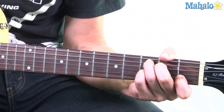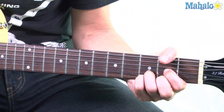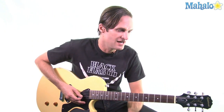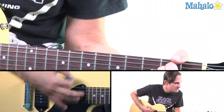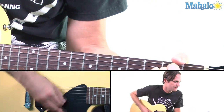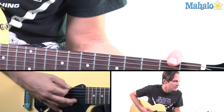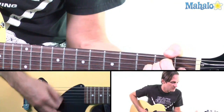Then D, D, D, C. Then you bounce off the D back to the E. So I'm just going to sing it now and you'll see how the chord movement goes. I'll sing the second half of the verse: she walked up to me and she asked me to dance, I asked her her name and in a dark brown voice she said Lola, L-O-L-A, Lola, Lola, Lola, Lola. Then back to E.